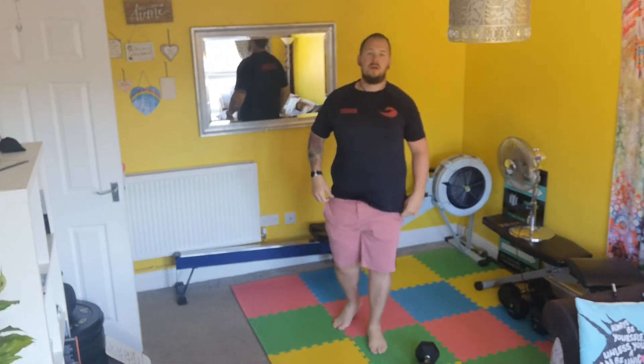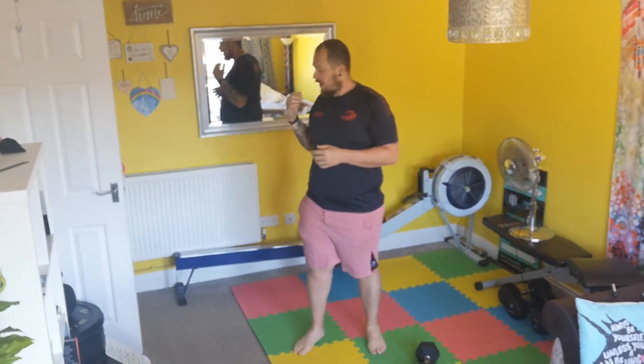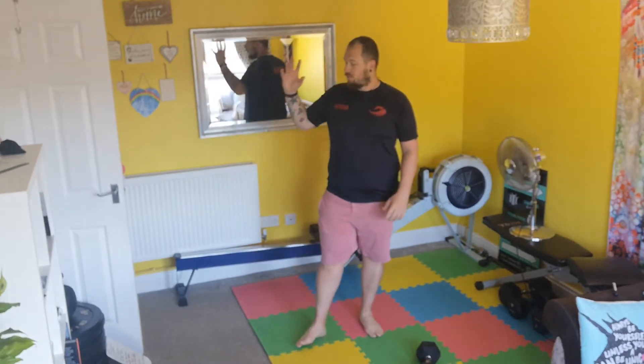Start of a new week and still locked down, but things are gonna get better shortly — hopefully anyway, at least the weather is nice. So we'll enjoy it when we get outside, but today we have three rounds of three-minute AMRAPs and some strength or technique work.